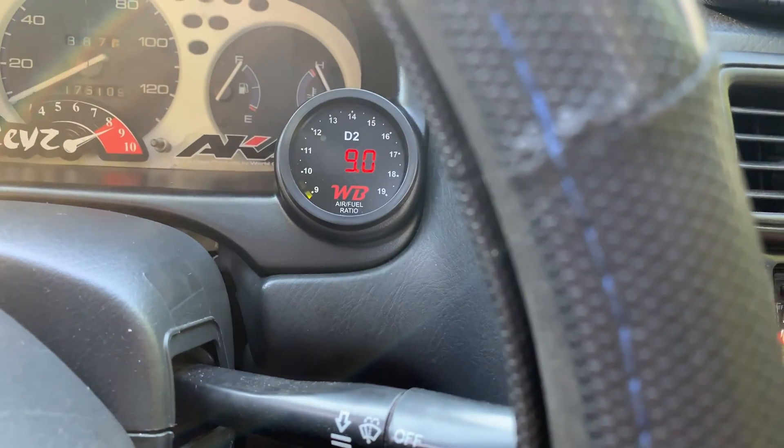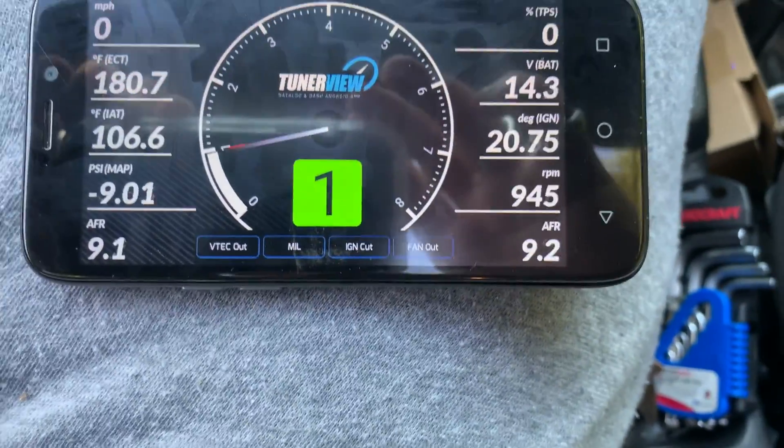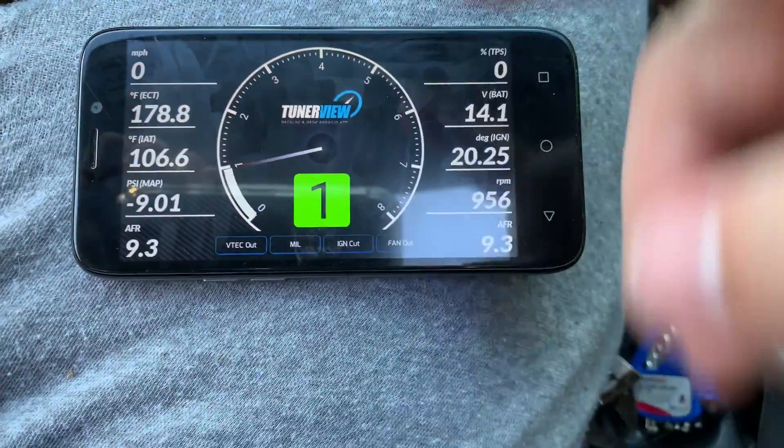Now I'm going to do my map sensor. It's showing stock map sensor, but I have a Sparks Racing 3-bar, which is close enough to the Omni Power 3-bar. You can also do custom map sensor information here. The Omni 3-bar seems to work. As soon as I back out, now our PSI is correct and our air-fuel ratio is coming through correctly. You can see it bumping between 9 and 10. So this is set up and ready to go.